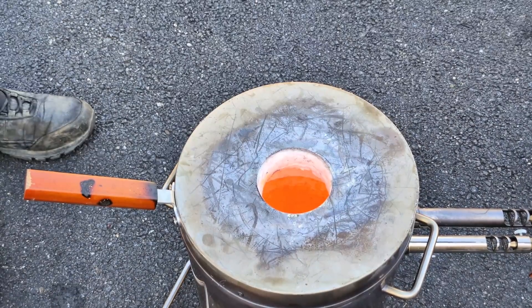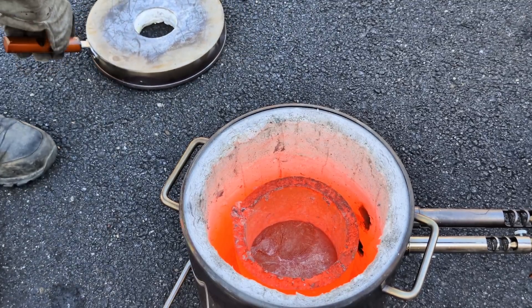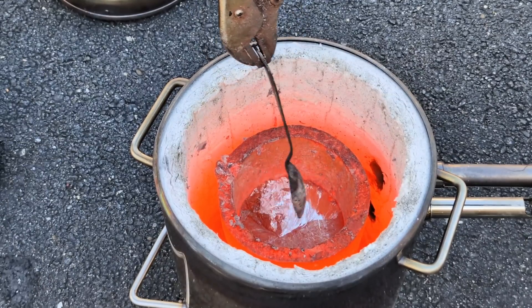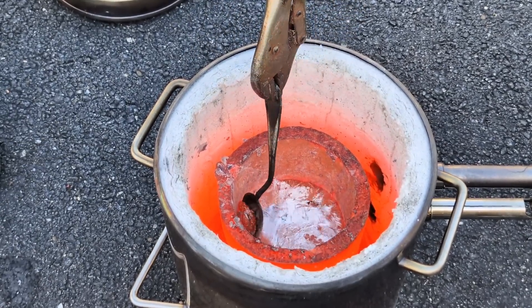I just preheated the graphite ingot mold. Before pouring any molten metal into it, you want to make sure you remove any moisture from inside of it, because molten metal doesn't go very well with moisture — it's pretty dangerous.